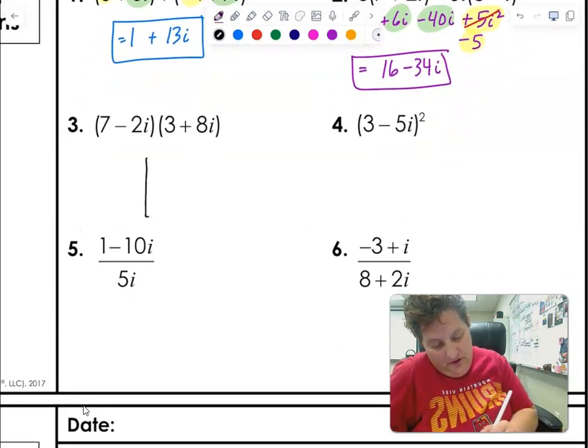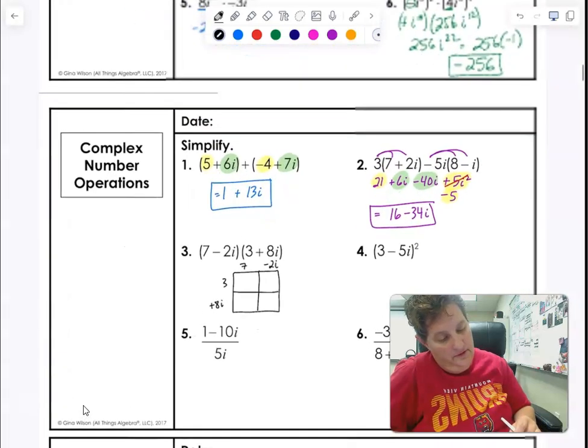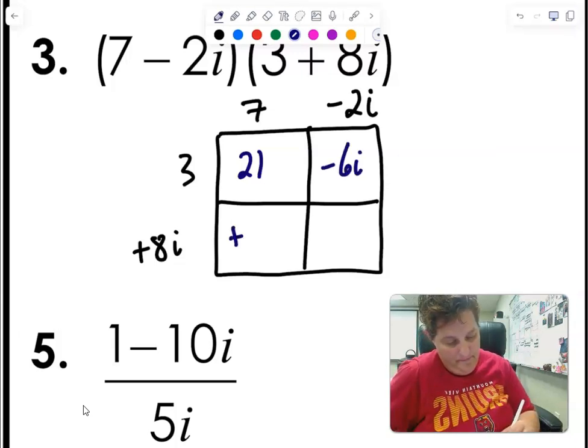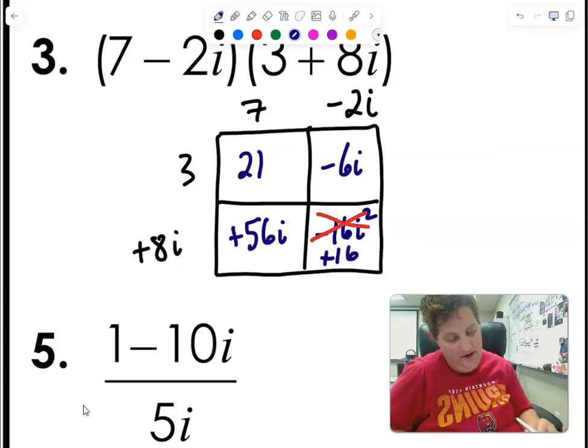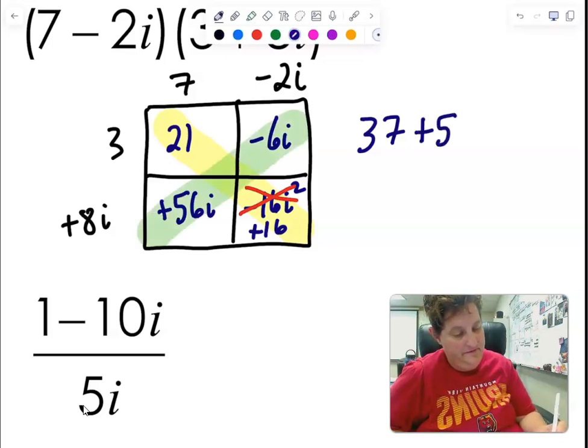For multiplying complex numbers, we use the box method. For (7 minus 2i)(3 plus 8i): in the box I get 21, minus 6i, plus 56i, and minus 16i squared. Since i squared is negative 1, the last box is actually plus 16. Real parts going one diagonal: 21 plus 16 is 37. Imaginary parts going the other diagonal: 56 minus 6 is 50i. Answer: 37 plus 50i.